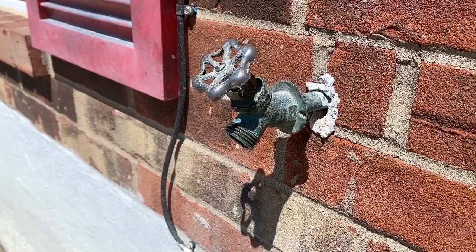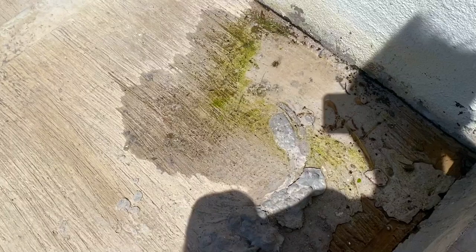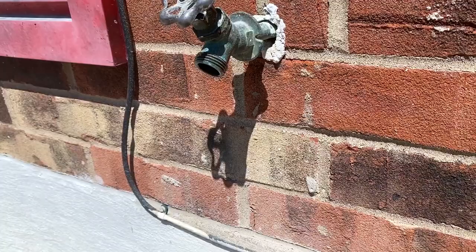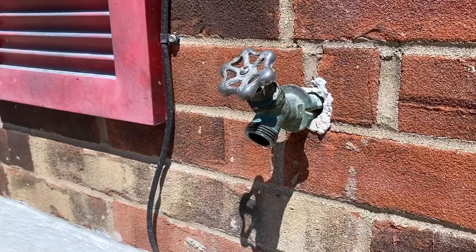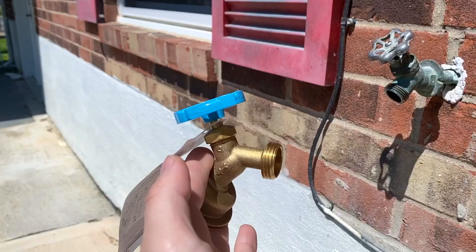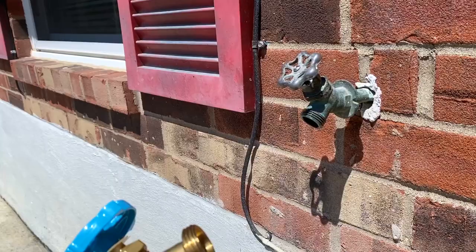In today's video, I'll be showing you how to replace a leaking faucet at one of your rental properties or your primary residence. As you can see, this faucet has been leaking for a couple of weeks now. You can see the algae building up. It's not leaking a lot, but it is constantly dripping. You don't want this water getting inside of your concrete, cracking your foundation. If it persists, this leak will only get bigger and bigger. I'll be showing you how you can replace this faucet with a brand new faucet in about five minutes.